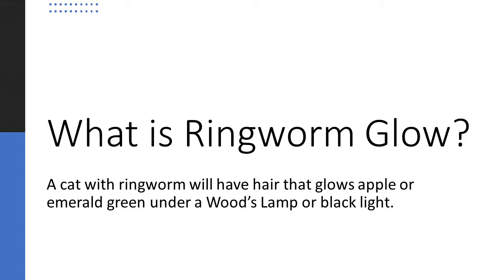When we talk about ringworm glow, we are referring to how the hair on a cat with ringworm will glow apple or emerald green under a woods lamp or black light.